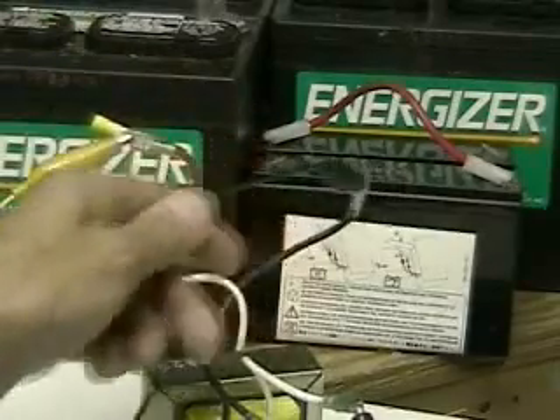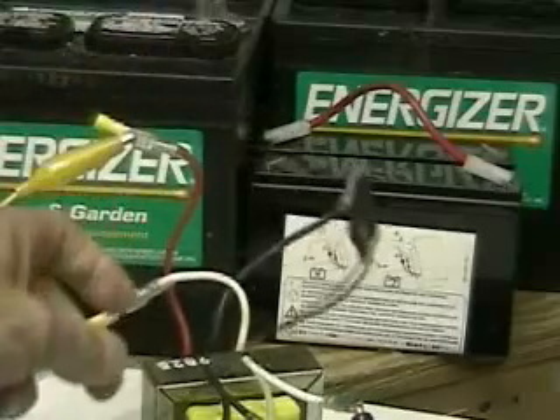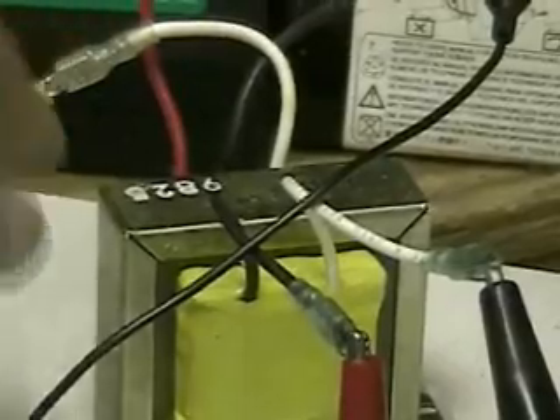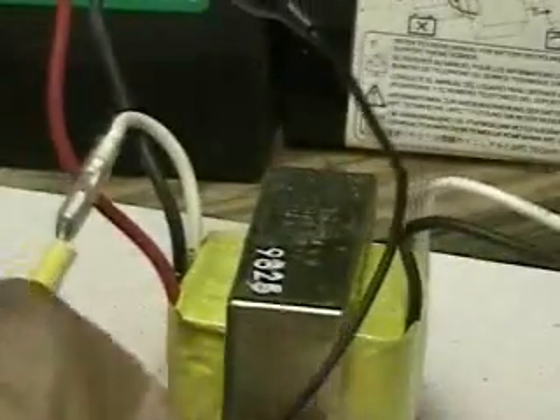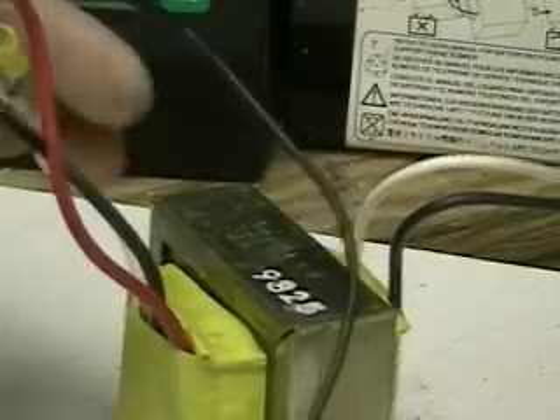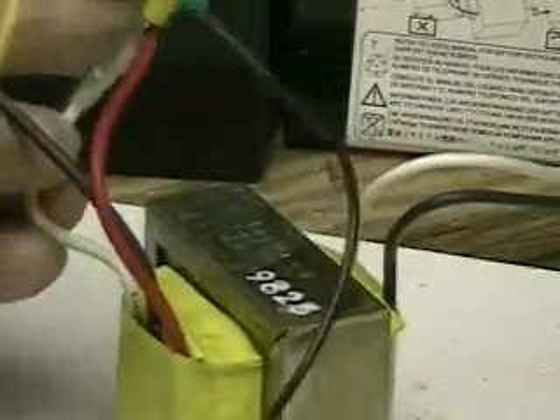So we're changing 12 volt AC to over 50 volts DC. In order to work a transformer, you have to pulse the energy through the coil. When you use a transformer to boost or multiply the voltage, you lose or bring down the amperage. So whenever you take one voltage and boost it up or multiply it like we're doing here, we're lowering the amperage.